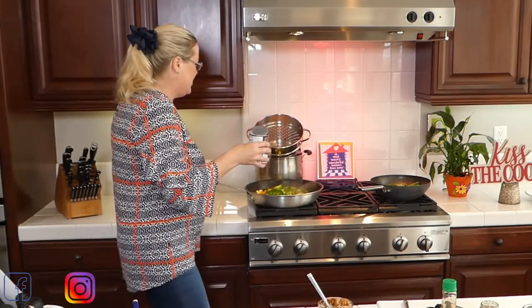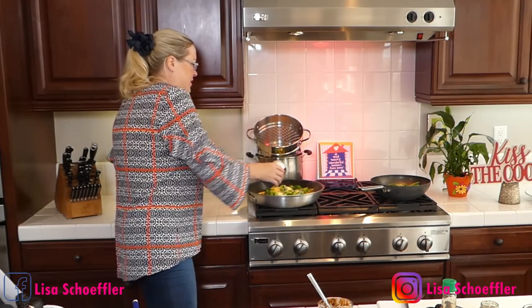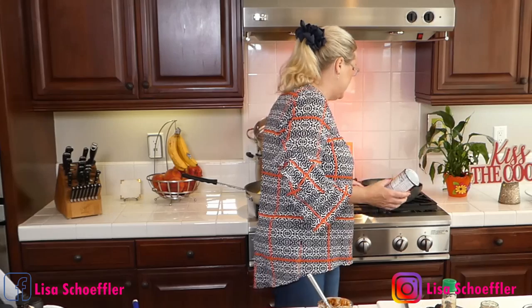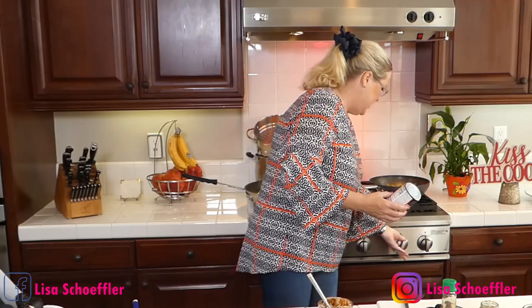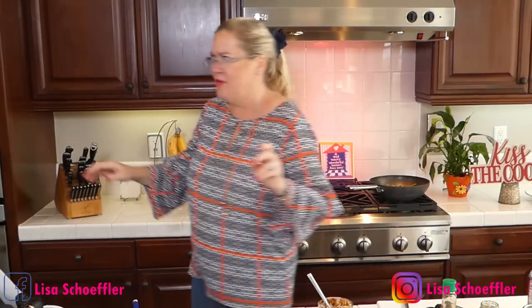Now I'm going to add the coconut milk — a whole can — because what isn't good with coconut? Oh my gosh, that looks yum! Turn that down a little bit. There's my timer — we didn't forget the noodles!